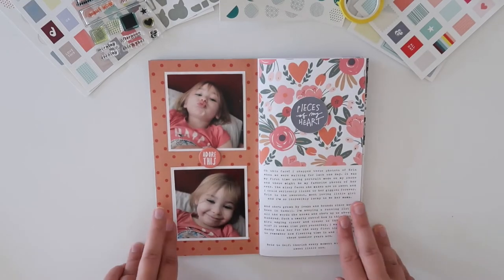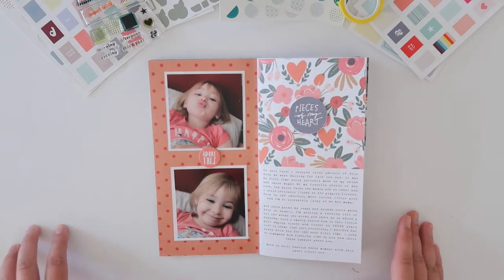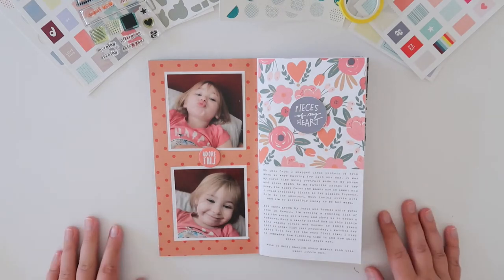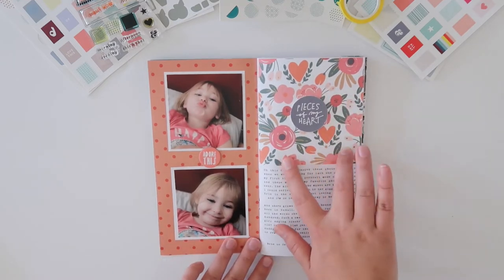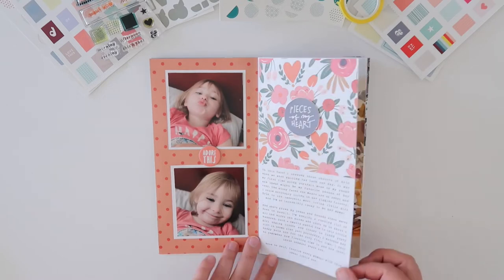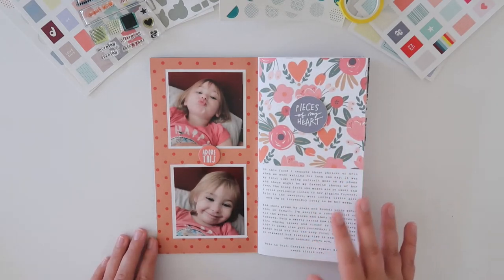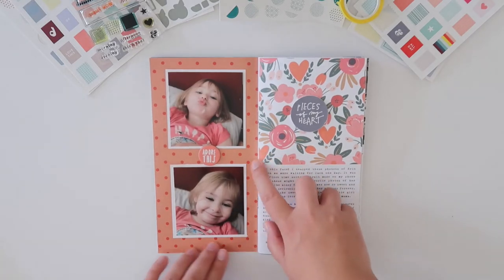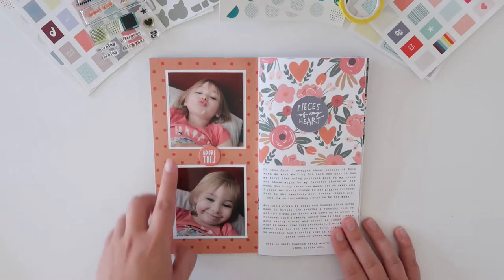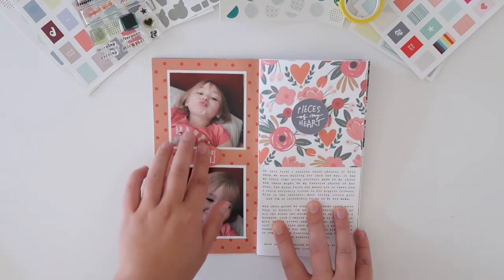My second layout uses the Allie Edwards February Stories by the Month kit for 2019 — the digital version. Allie releases a digital version and then a physical version of the previous year's digital kit. I love this floral pattern; this was originally a 3x4 digital card that I sized to fit my traveler's notebook. The floral has the same peachy color as the pattern already in my notebook. I added two photos of my daughter making kissy faces and a chipboard element from the February Stories by the Month physical kit.